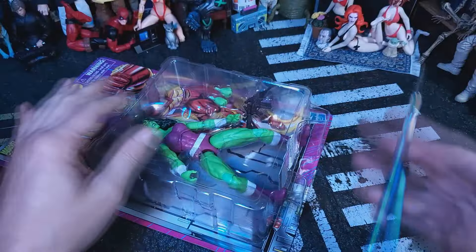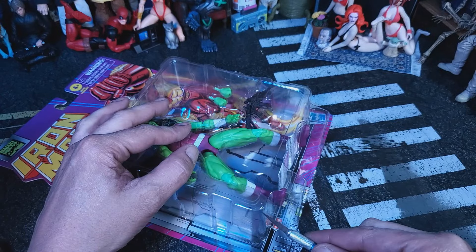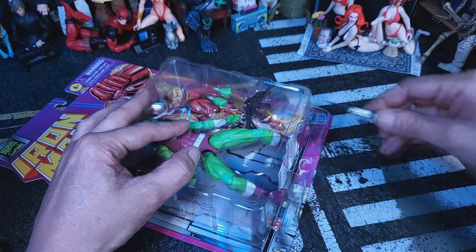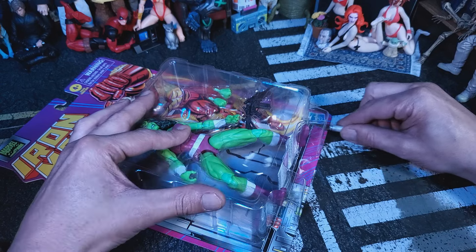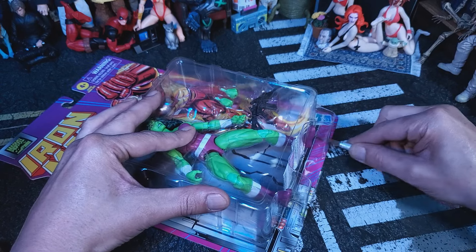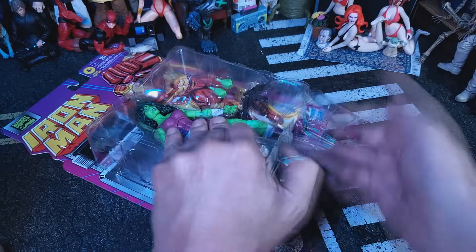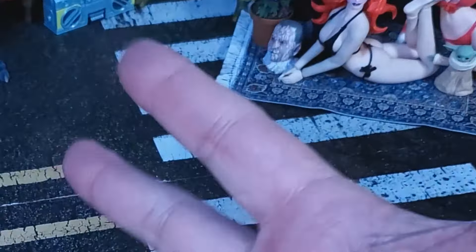Alright, gang. These figures are a giant pain in the ass. We got Excalibur right here. Basically, you just wanna make a cut right here, go all the way down, make another cut right here, go all the way down. And then basically you just cut along the bottom. Careful not to get She-Hulk's foot. So in the end, you should get a flap and be able to do the old pull-out game. And there she is for the quick look. I'll see you at the table.